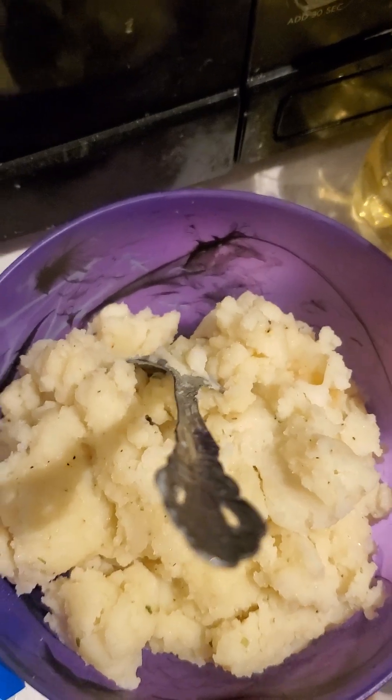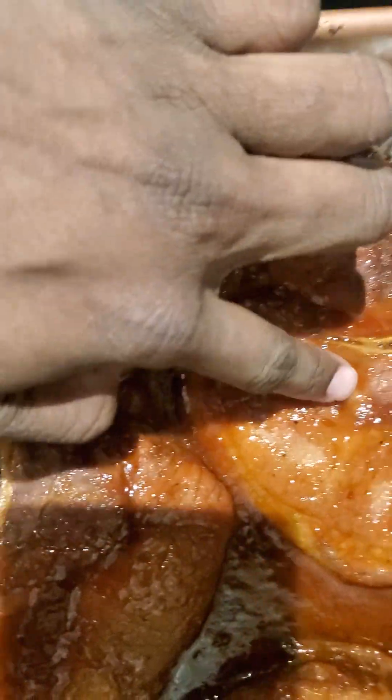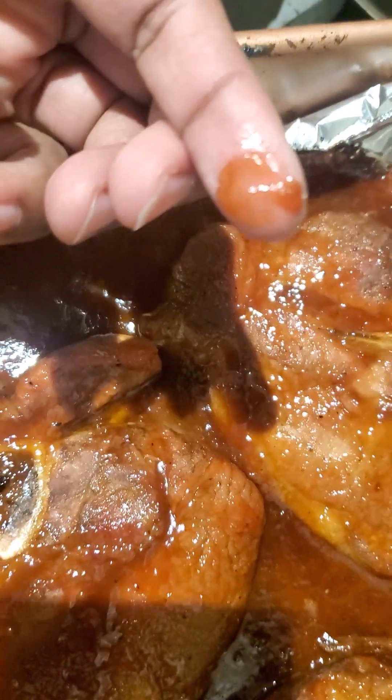So you guys, this is gonna be my meal here. I got my green beans, I got mashed potatoes — sorry I'm sweating y'all — and I got my pork chops. They're good. I made sure to get the sticky barbecue, that's how I like it. Talk to you guys later, bye!